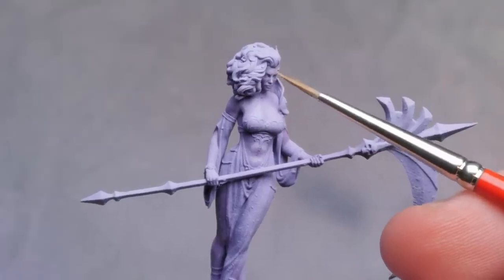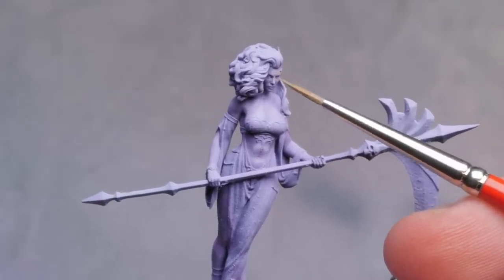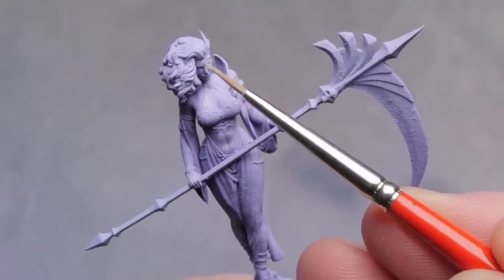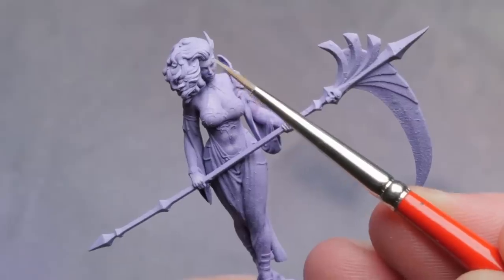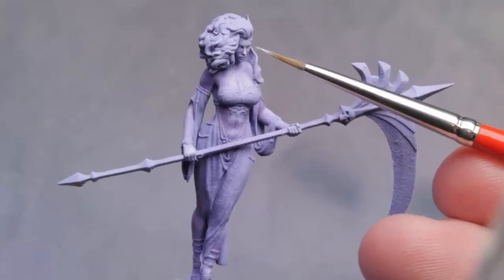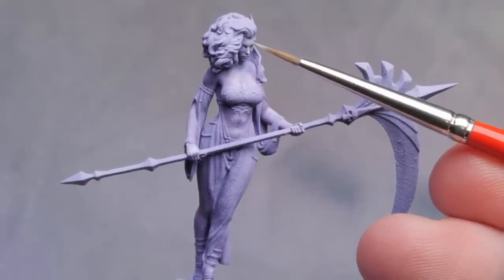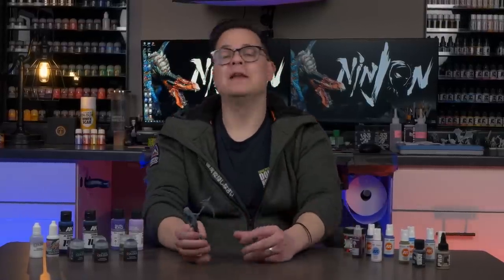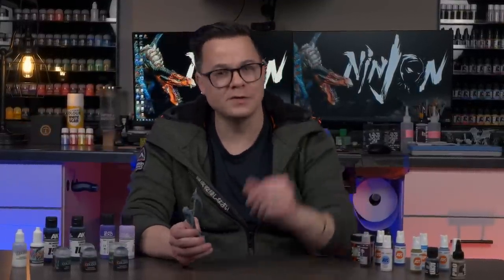An often underappreciated aspect of miniature painting is building momentum, and that's the exact purpose of this colored prime over our main color to begin with. We're knocking out the most important, most eye-catching part of the model first and getting it all the way done. We build a ton of momentum and from here we're just going to knock out a couple of things really quick with some easy ways that are kind of fun and relaxing to do at the painting table. Now that momentum is on our side, we're going to knock out the rest of this model using two very simple yet skill-building techniques that will keep this pretty low stress for the rest of the paint job, but will also improve you as a painter over time.